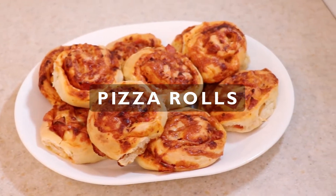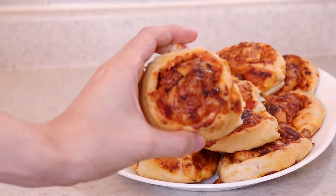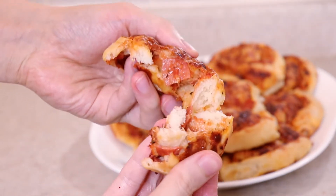To end the year off, I'll be showing you how to make pizza rolls, one of my all-time favorite recipes. This is a delicious twist on pizza with all your favorite toppings and cheese stuffed in a soft and fluffy bun. These pizza rolls are also terrific for snacks and lunch boxes.